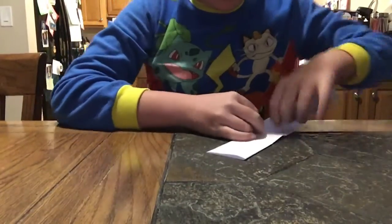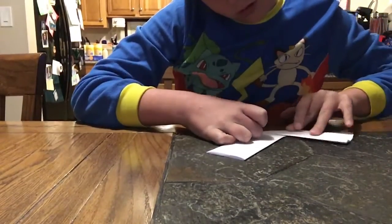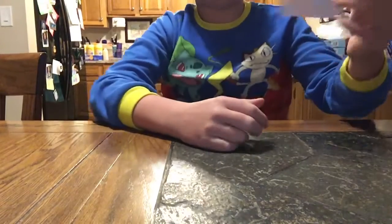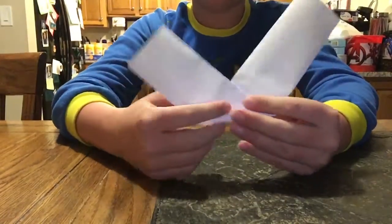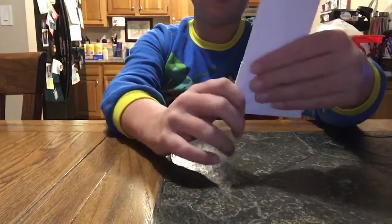So then you should have something like this, and then when you do, you're going to wrap this part right here, so you should have it facing like this where this is in the back. Then you have it like this, so when you turn it like this, it's on the left. So then what you're going to do is take this side right here, the shorter side, and you're just going to simply do this.